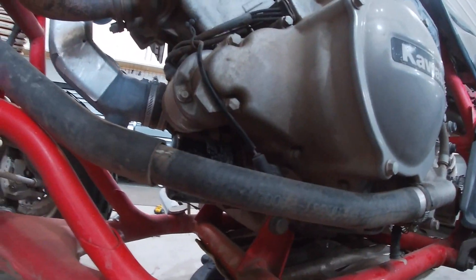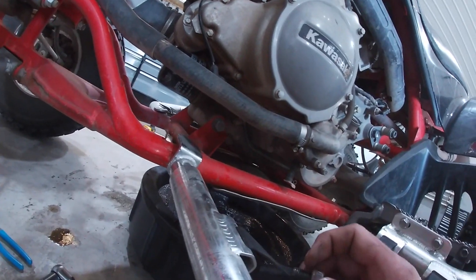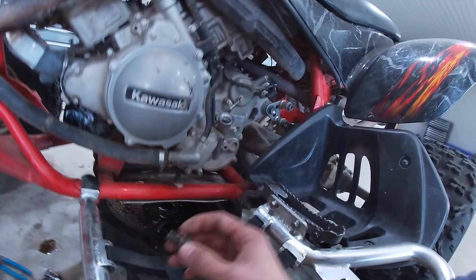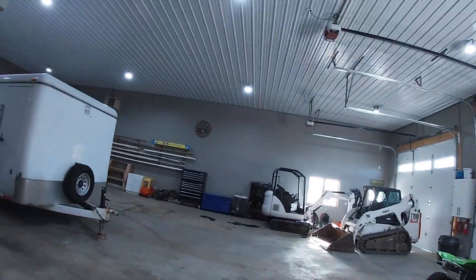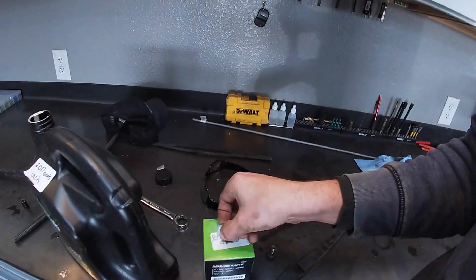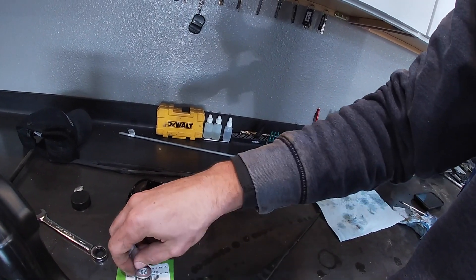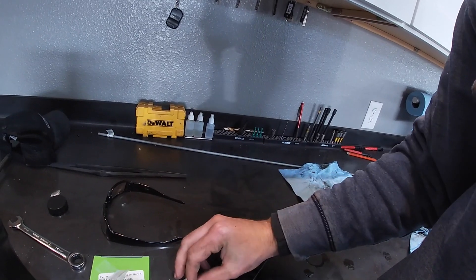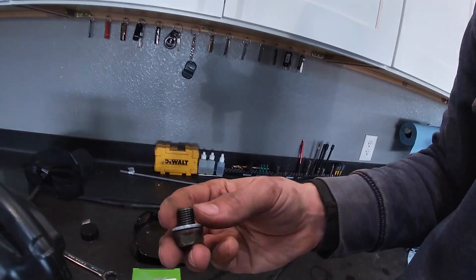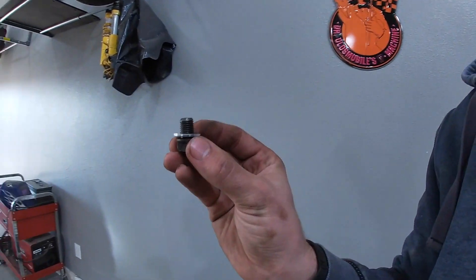Your filter is right there. All you're going to do is take your bolt out and clean it. I already took the washer off of this one — we're going to put a new crush ring washer on so that it's new. They're supposed to only be used one time, so always have a new washer on there.